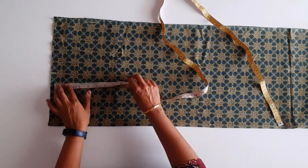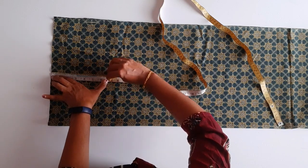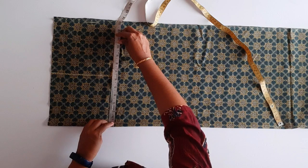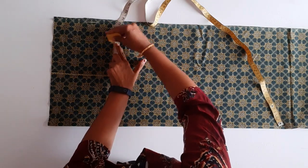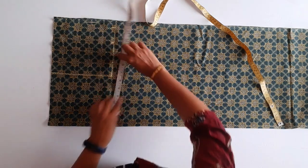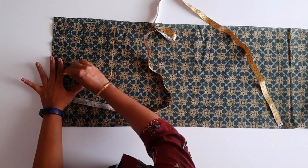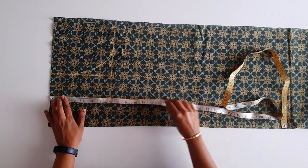Shoulder is 65 inches and armhole is 7 inches. Chest is 15 inches. I am using Excel size, it is 22 inches. This is 2 inches, backside is 2 inches.